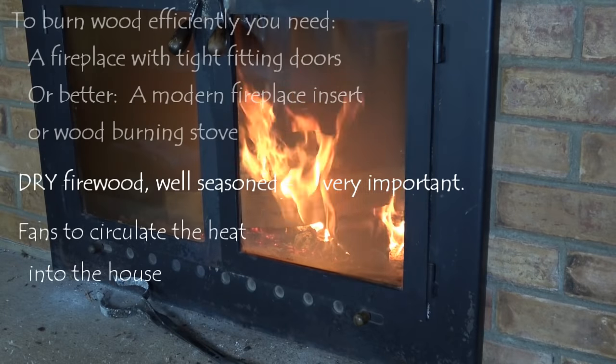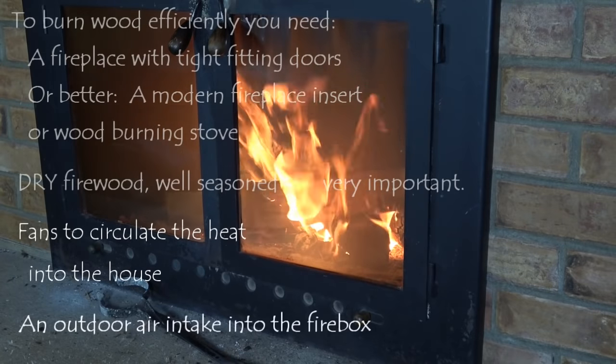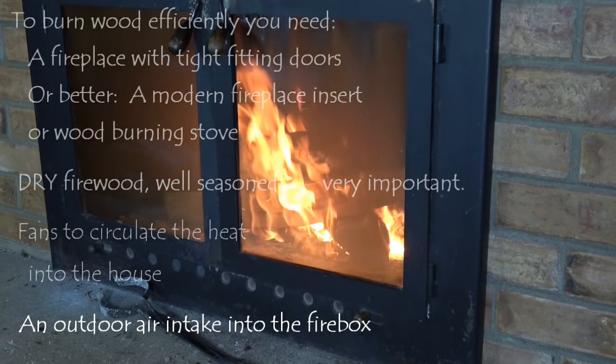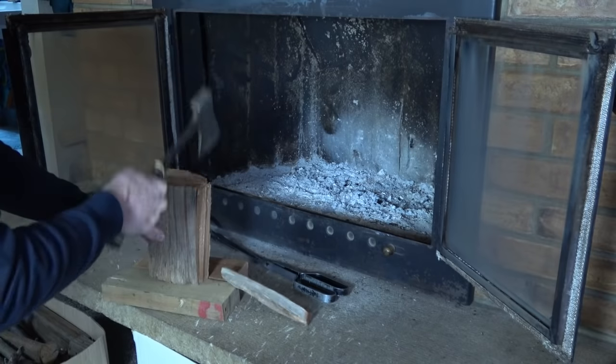Many inserts or stoves come with a built-in fan, but you can also add other fans to circulate the heat through your house. And if the air to your fire can come directly from outside into the firebox, then it'll save you from the heated air of your living space going up the chimney.